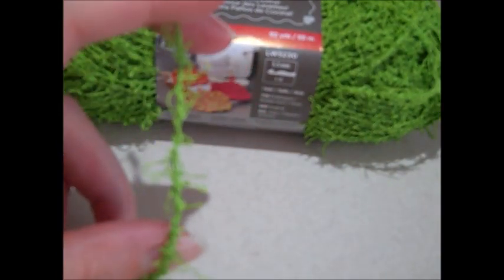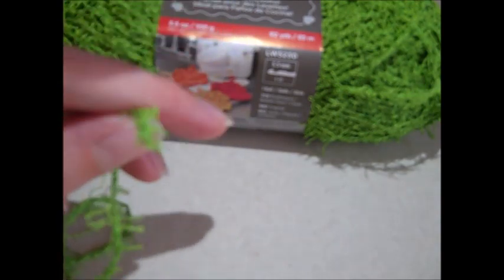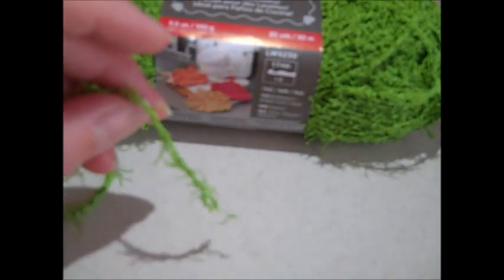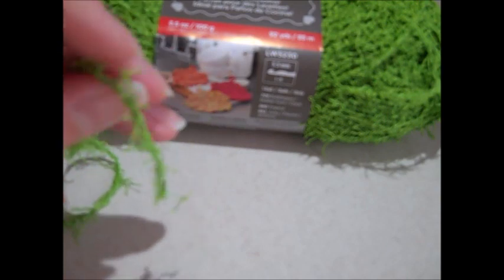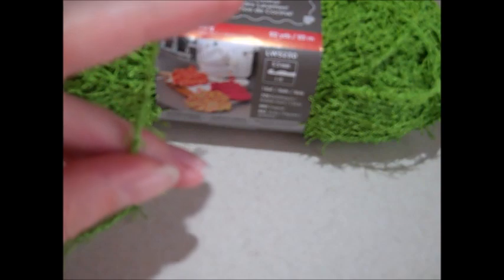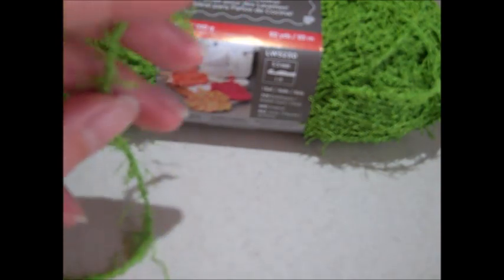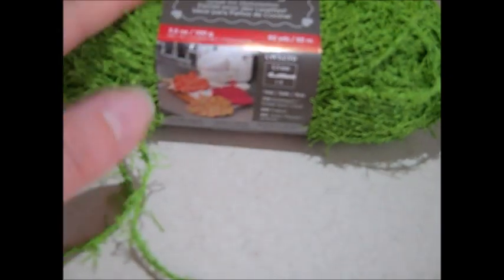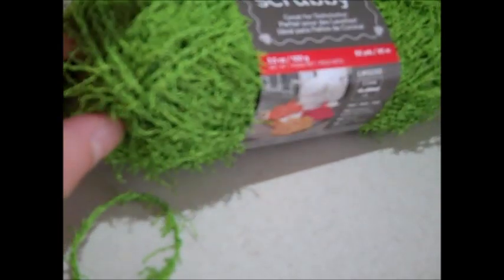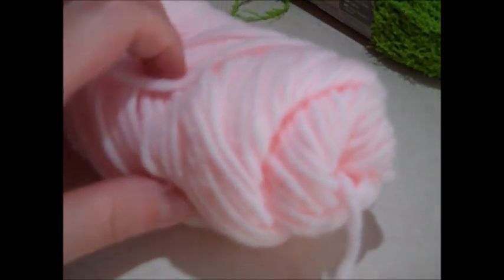It is a Red Heart Scrubby in lime green. I just purchased it today as I'm filming the video because I didn't even know it was still in stores — and it was! It comes in all various colors. This is the yarn used to make dishcloths, so it might be in a separate section in your store. It wasn't with the regular yarn at Walmart; it was with the specialty yarn near the dishcloth pattern books.